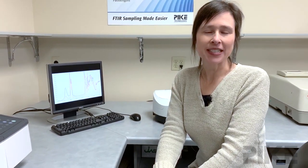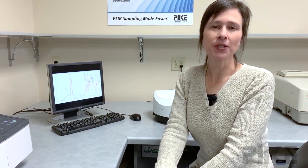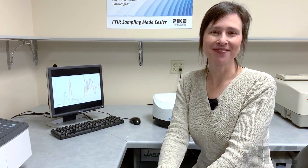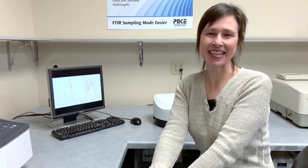So the take-home message is when preparing powdered samples for diffuse reflection measurements in the mid-infrared, be consistent on loading your sample cups. If you'd like to learn more about diffuse reflection measurements and the factors that affect your results, visit our website where we have a very practical application note that I think you'll find useful. Thanks for watching and we'll see you next time.